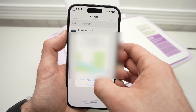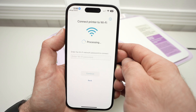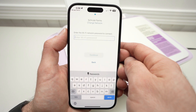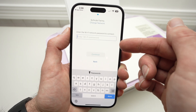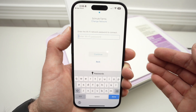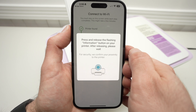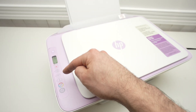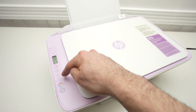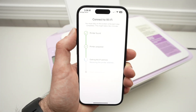Click Allow while using the app or Allow once. Now we need to connect the printer to Wi-Fi, so type the password of the Wi-Fi network that your iPhone is currently connected to, then press Continue. They will ask you to press the I button on the printer — the one blinking right here. Press it once and the setup will continue on your smartphone.